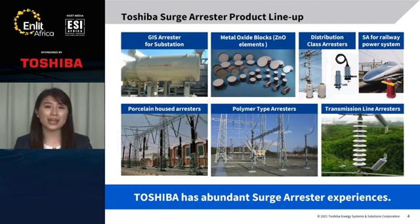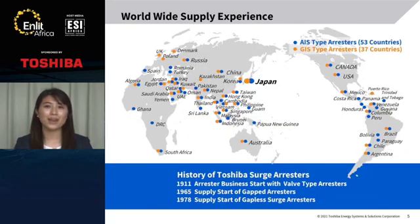We have a lot of experience with surge arrestors. Today, I would like to talk about the transmission line arrestors, especially EGLA. This is our supply experience of surge arrestors, AIS type and GIS type. We have supplied to many countries all over the world. We started the surge arrestor business in 1911 — more than 100 years ago. In 1978, we started to supply the gapless type surge arrestors, and it has been going on for over 40 years.